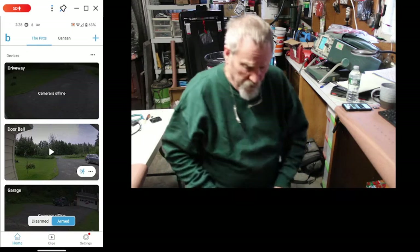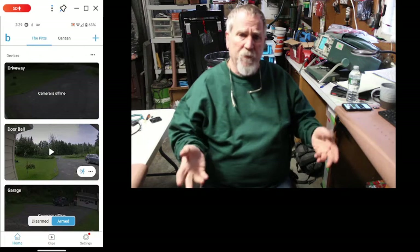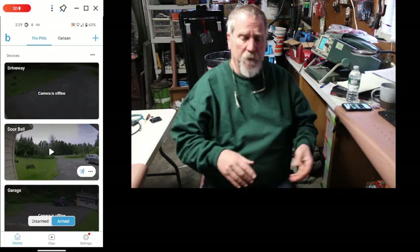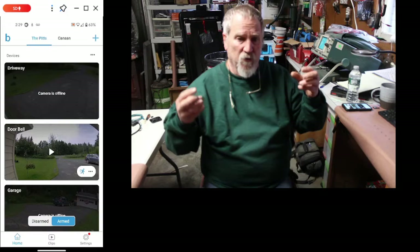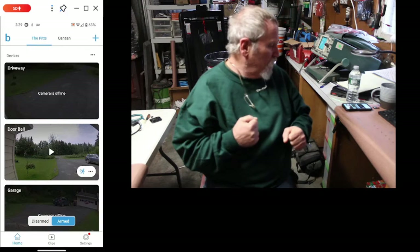Hey guys, Gary from DIY Electronics. This problem has happened to me before, and it's happened again. Batteries went dead in three of my cameras, because what I use is I use rechargeables. I don't have one handy to show you.